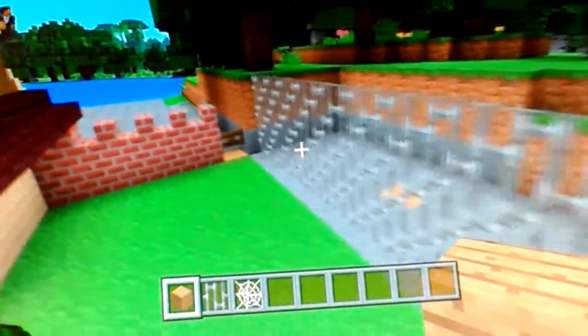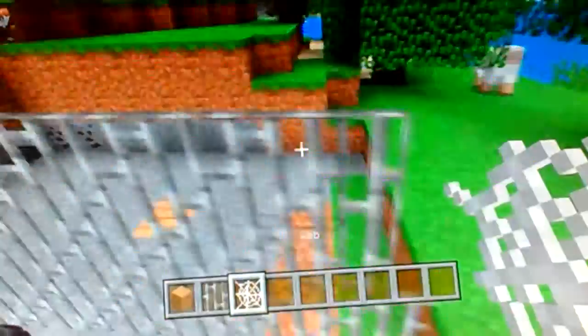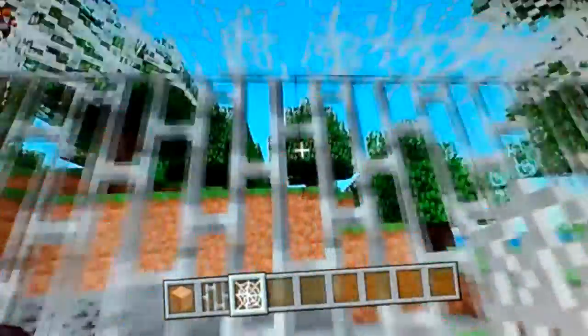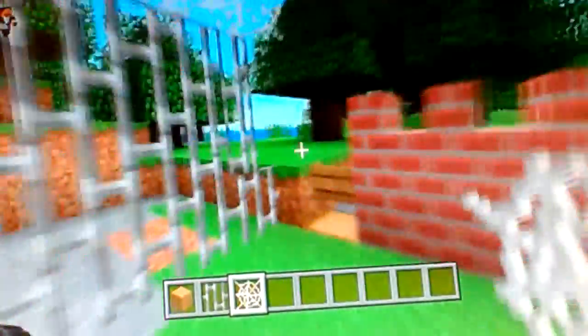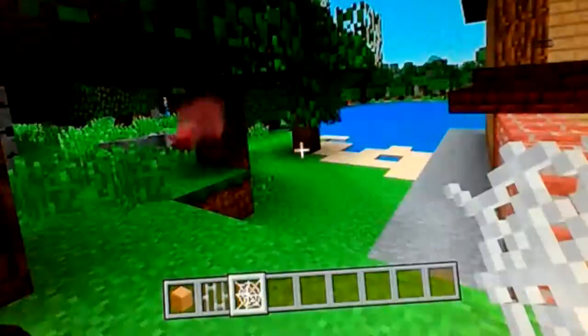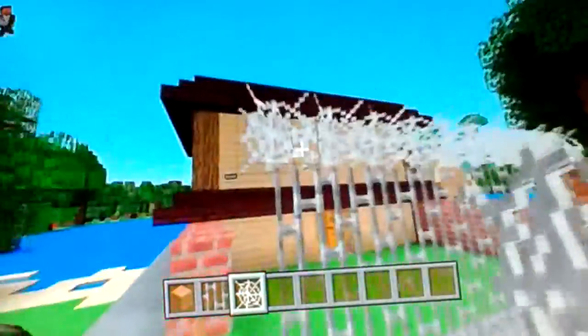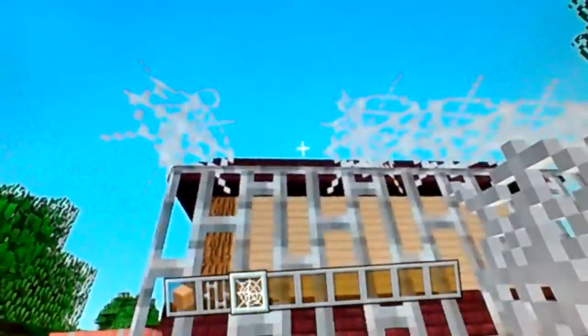All you want to do is get your iron bars - there we go - and go three up like that. Then you get your webs, just fly up and go like this - barbed wire! Oh no, I'm gonna get ripped to shreds. So that's a pretty cool design for barbed wire.